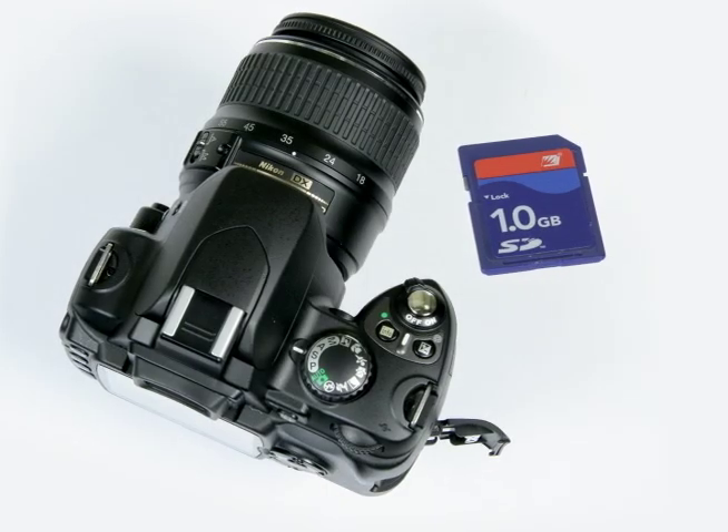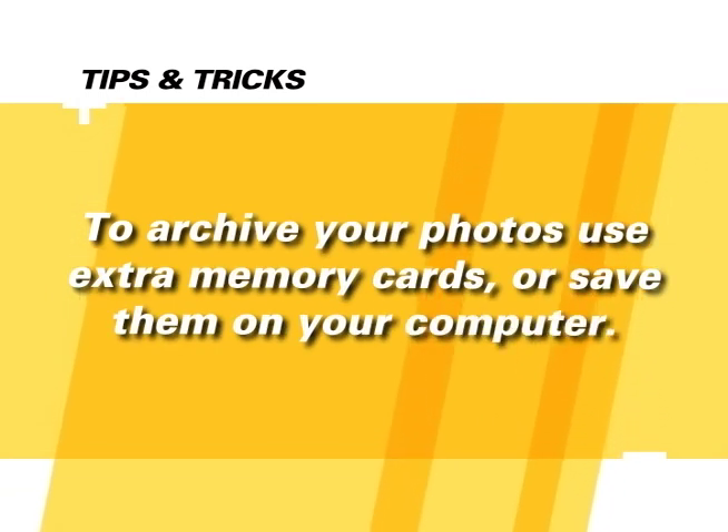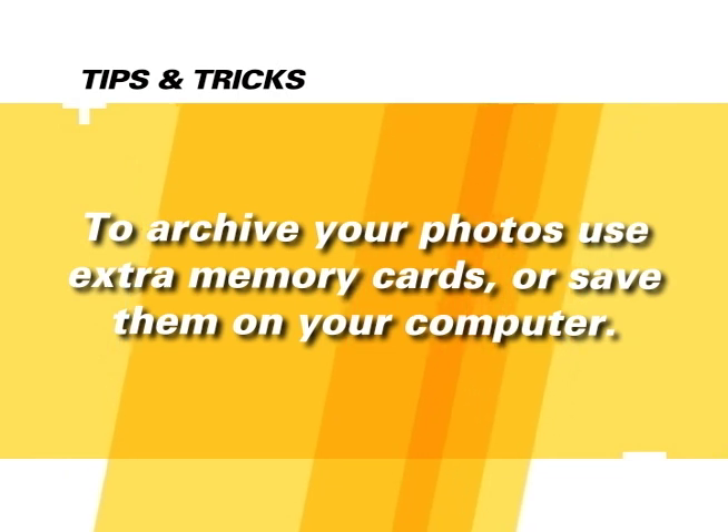The final item is the memory card. The memory card is used to store your images until they are archived onto a computer hard drive or burned to a CD. Keep in mind that it may be convenient to use multiple memory cards. When one card is full, simply insert a new card and continue shooting pictures. Memory cards can be used to store images either permanently or temporarily, although the least expensive way to archive your images is to save them onto a CD or on your computer's hard drive.